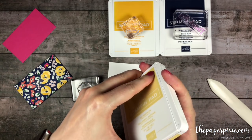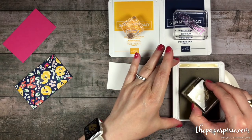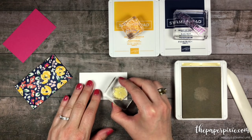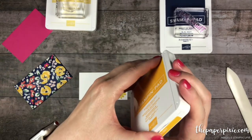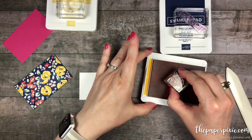First I'm going to stamp in Sew Saffron, a little flower in the corner of this Whisper White. Then with a more detailed piece of that flower, we're going to stamp this in Mango Melody.